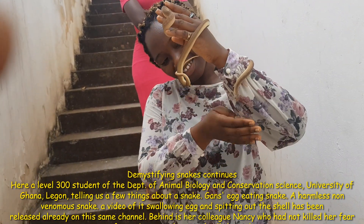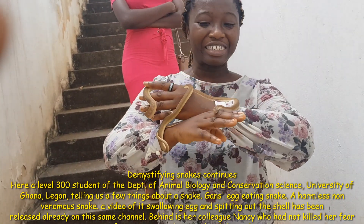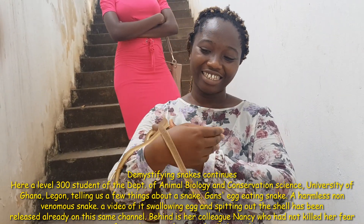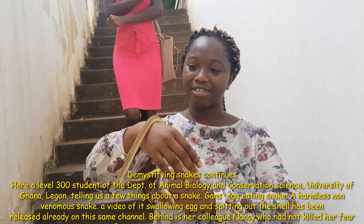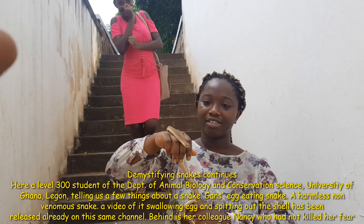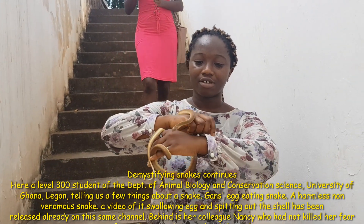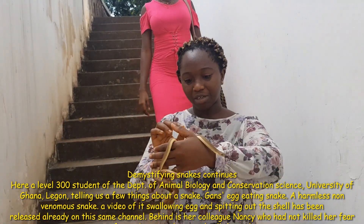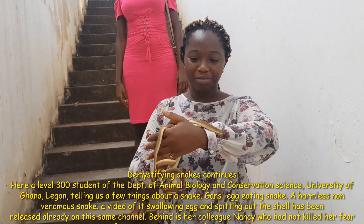They are harmless to humans as you can see — I am very comfortable with them. They are very smooth underneath and they have scales at the back.